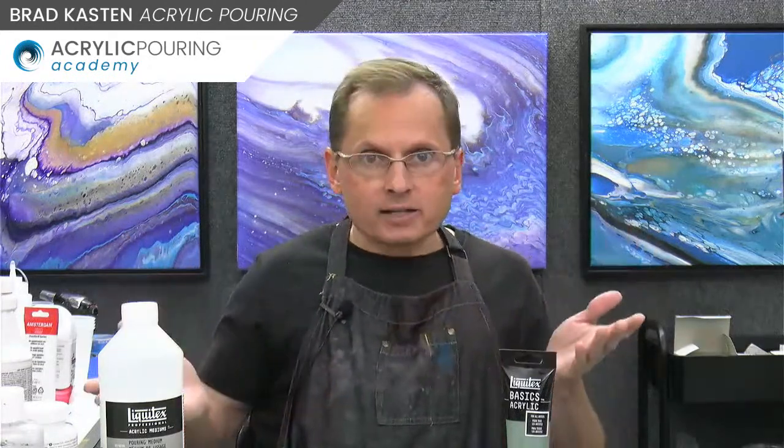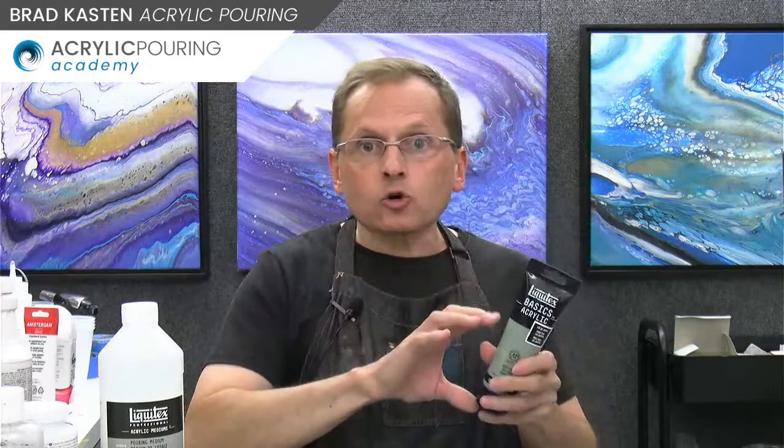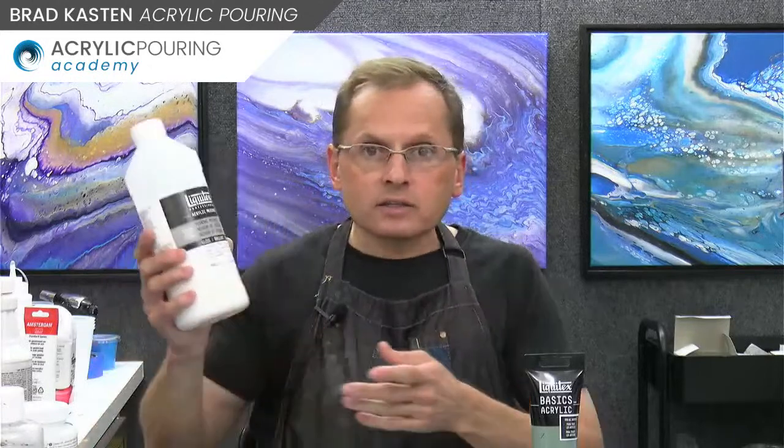You can use just water, but now you're using way more paint, which costs more money. It's a balancing act between your supplies and what matters to you. You can use higher quality paints with just water, but that's also more expensive. Or you can use things like Floetrol with lower-quality paints to get more volume. There's no one right formula — my formulas aren't the best or perfect. Don't take anything I'm saying as the absolute only way to do it; there are countless ways to approach this.